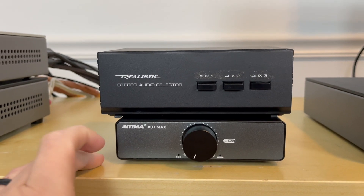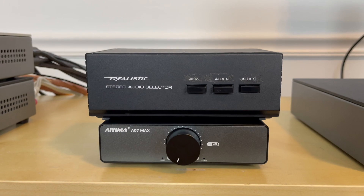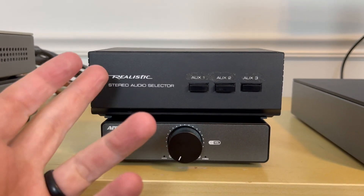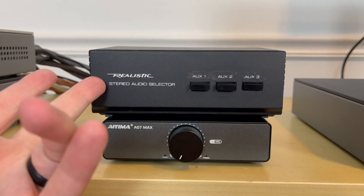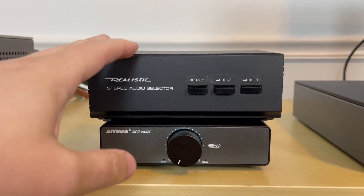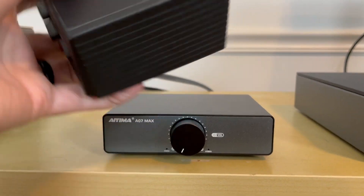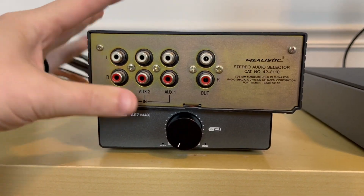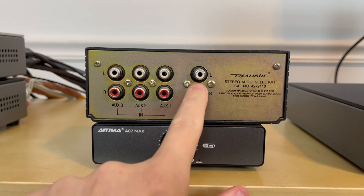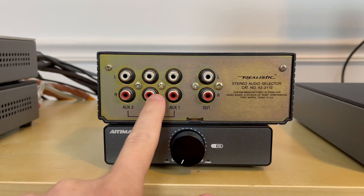That's why I was excited when I found this stereo audio selector from Realistic at an estate sale. I love going to estate sales — the bin of cords is always there and always super cheap. This was $10, but I never go on the first day, so it was half off — I paid five bucks. These can be found on eBay for anywhere between $20 and $30 depending on shipping. What this stereo audio selector does is you connect your amplifier to the RCA output on the audio selector, giving you the ability to connect three sources.